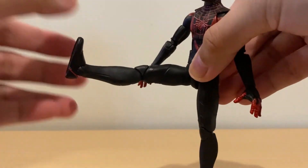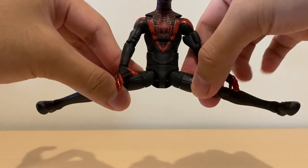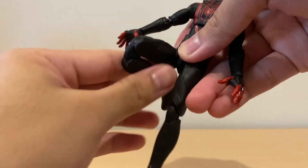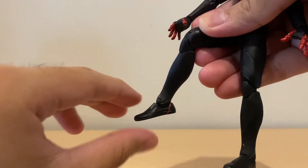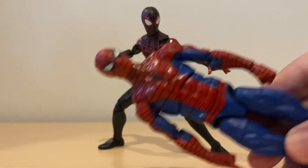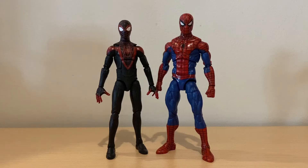He has an ab crunch forward and backward, a waist swivel. His legs can move upward a decent amount and backwards as well. His hips move outward very far, which is great. He has an upper thigh cut, double-jointed knees that bend all the way, ankle movement up and down, and ankle pivot. Two things I wish they added: a diaphragm pivot like on the classic retro Spidey, and drop-down legs — I think those would offer much more movement and better poses.